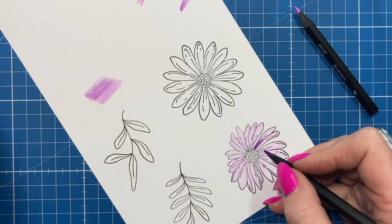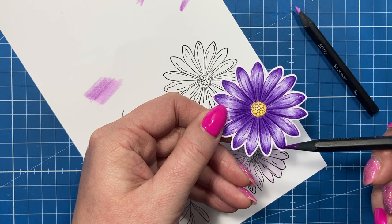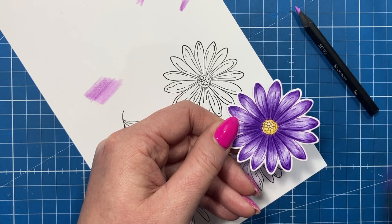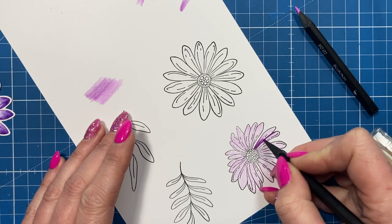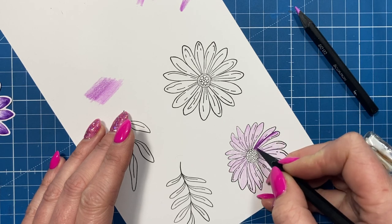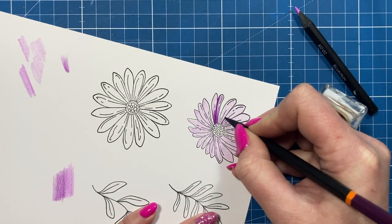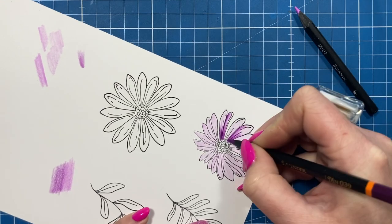I'll show you this example here — I spent a bit more time on this one. I used the same technique to the ends of the petals, flicking the colour in, and I've got a highlight running all the way around so the petals look curved as opposed to flat. Where one petal overlaps another there would be more shadow underneath, so I go a little bit heavier there and then drag and flick that colour out.